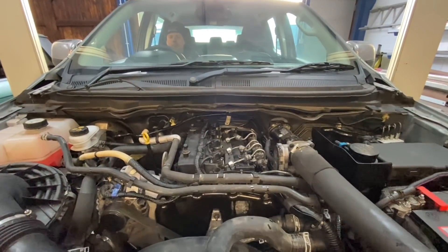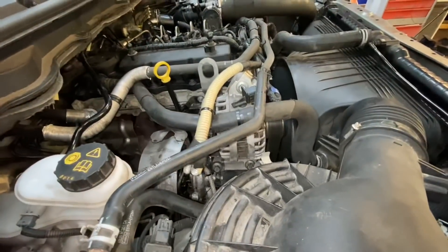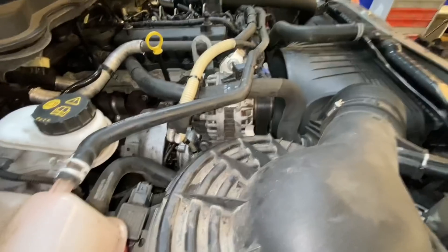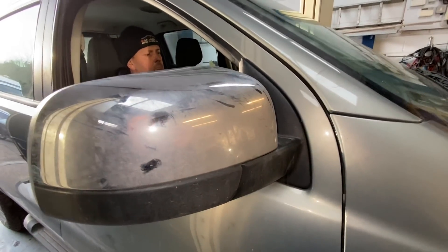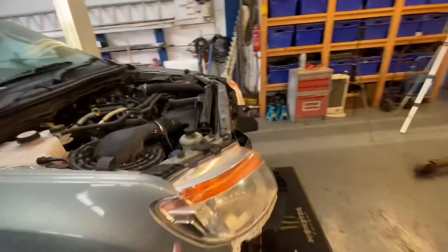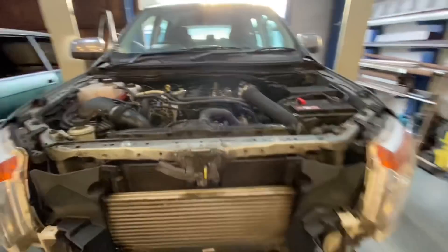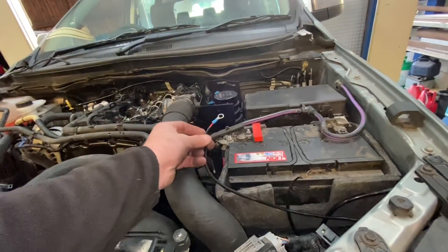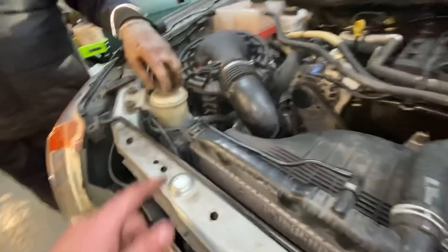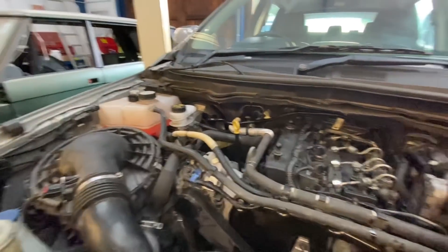Turn it off, dip the oil, top the water off. Then give it a proper run outside. Well happy — no leaks, Chris! We've established those extra aftermarket wires are for a camera, so we haven't plugged them in yet, but that certainly went well. The water wants topping off, but so far so good.